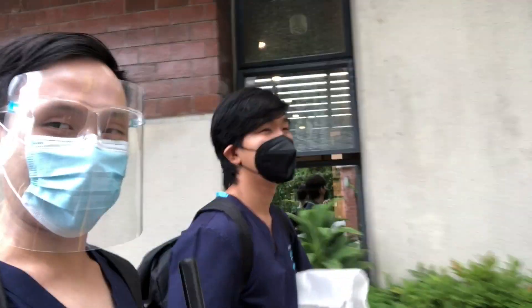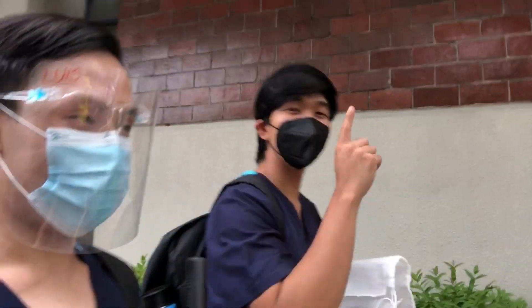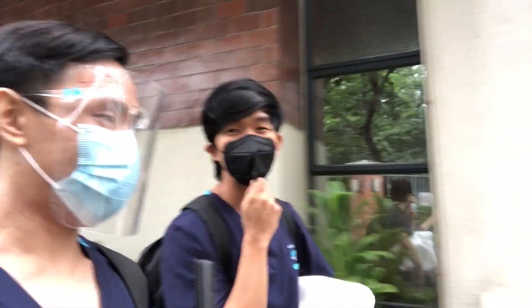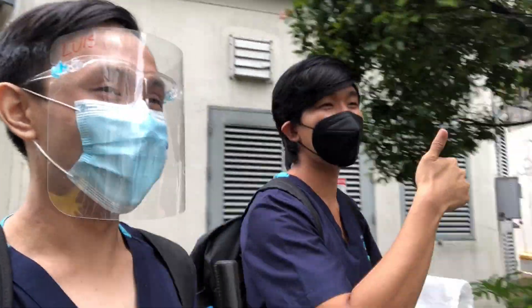What can you say about today's face-to-face? We learned so much — super worth the hassle. Super worth it. And ASMPH is so prepared; they take so much care of us. Best school.